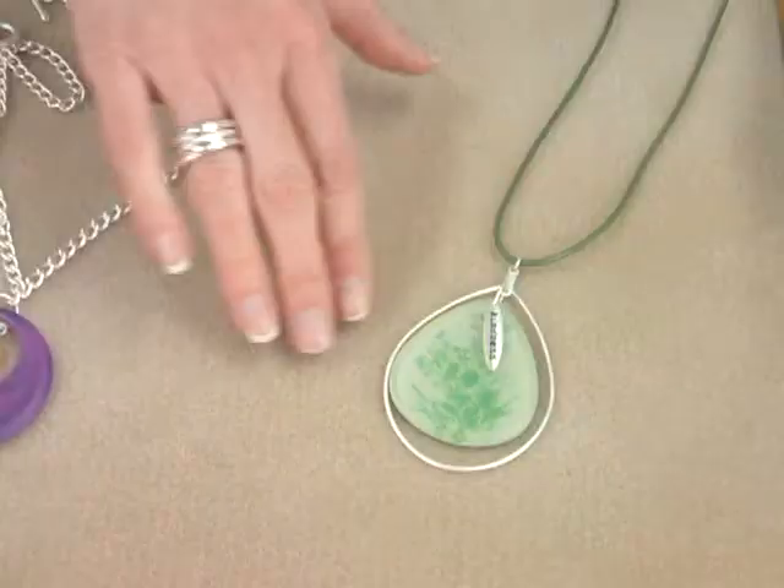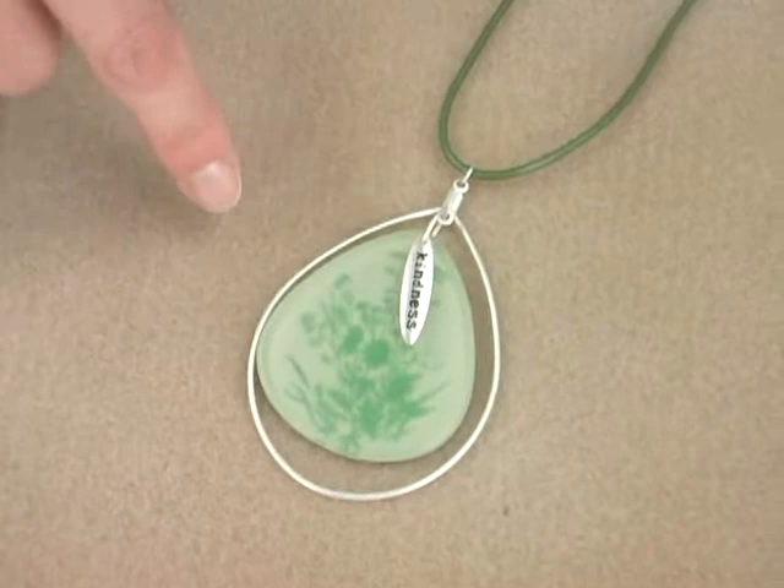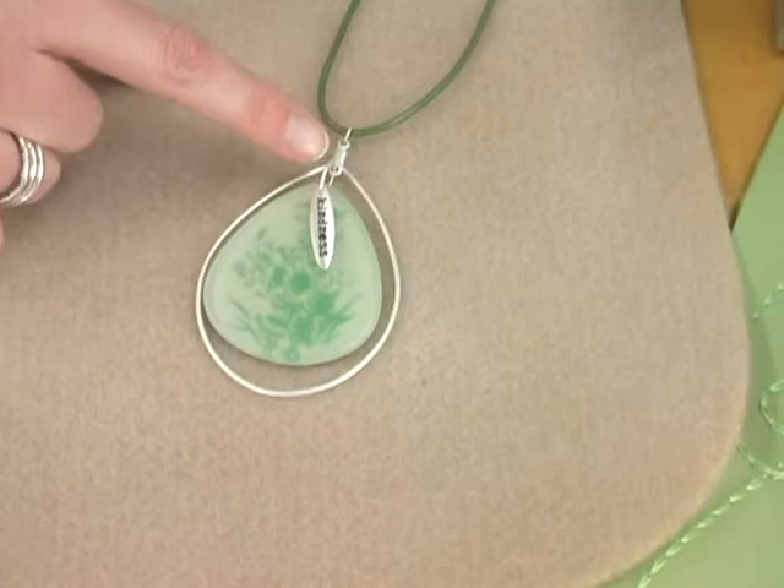This is a sweet little necklace that uses an enhancer ring. The resin pendant is connected to the enhancer with a jump ring, but before you close up that jump ring, string a word charm on just to add a little something special. The great thing about the word charms is you can say something about yourself without actually saying it.